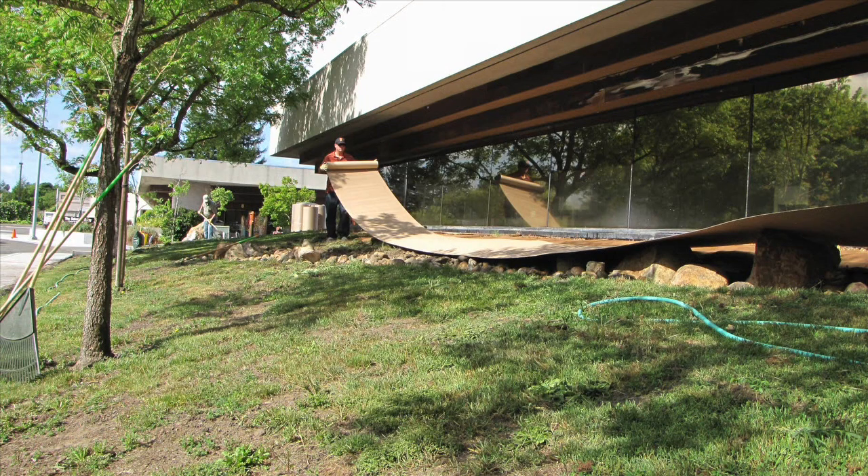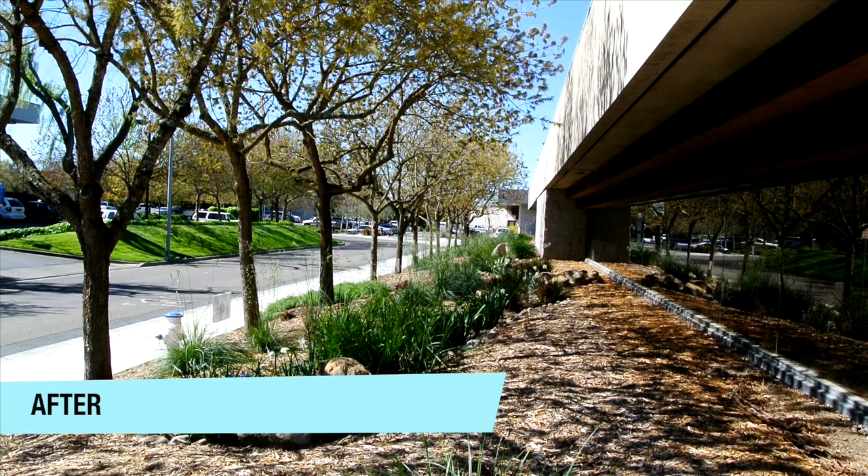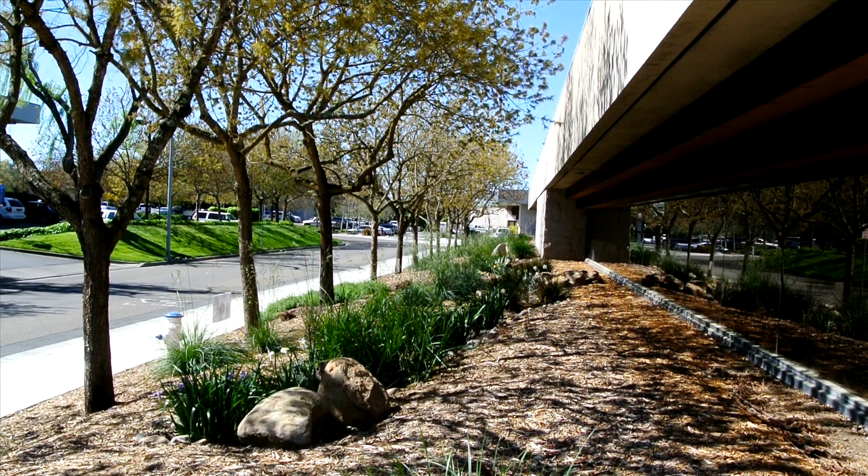Using a process known as sheet mulching, we covered the lawn and created a blank canvas for planting. From here you can see our Mediterranean garden, the first of our demonstration gardens.